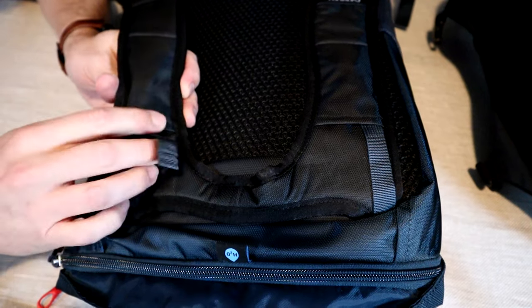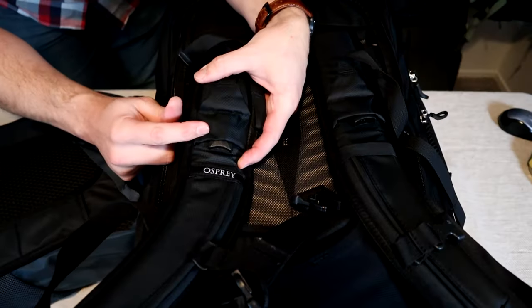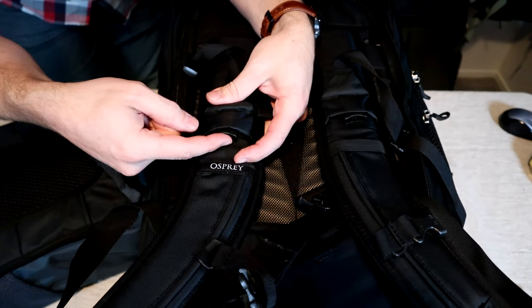Finally, there is one additional way to attach the Farpoint day pack that's not available on the other two day packs. There's a strap going into a little pocket on the shoulder straps with a small hidden buckle. The other end of the buckle is on the shoulder straps on both Farpoint models in the middle, and this is for attaching the day pack onto the front of the bag if that's something you wanted to do.